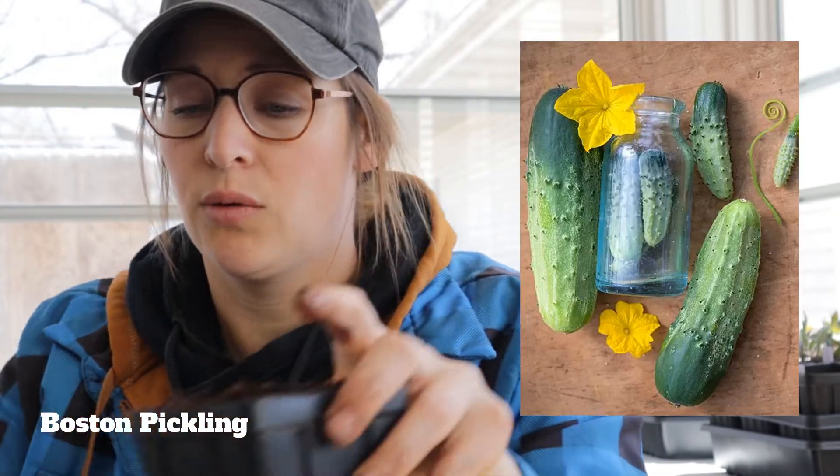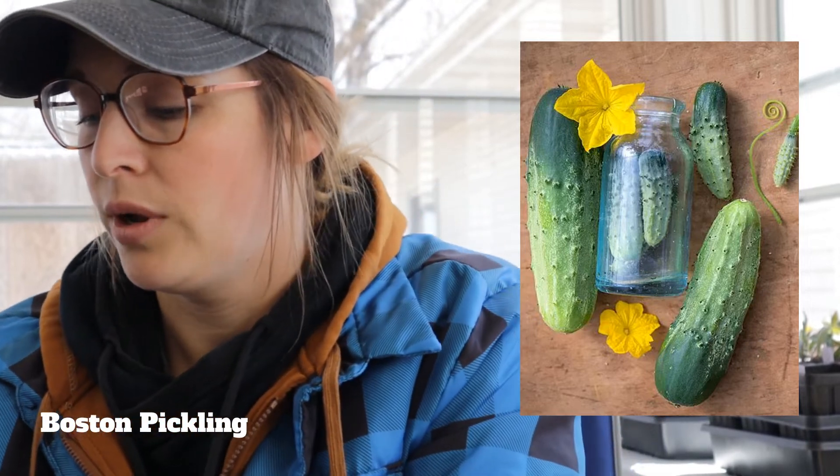Next is the Boston Pickling cucumber. We did this last year and it was fantastic for our pickles — so prolific that we're still eating our canned pickles from last year. They are good at any size — you can get the typical pickle size or go a little smaller than a full cucumber and can those. They're very, very good.